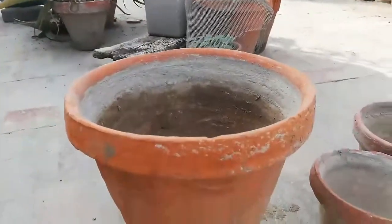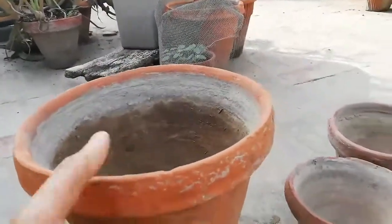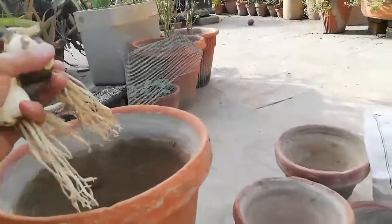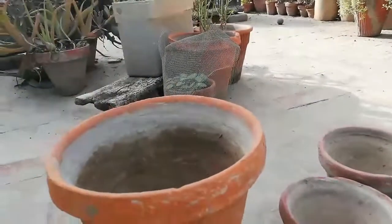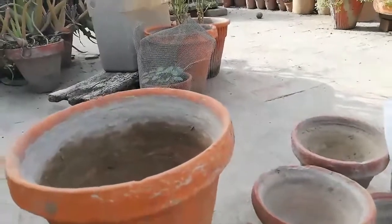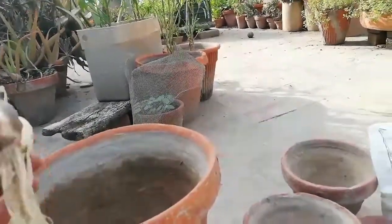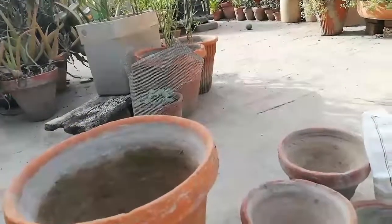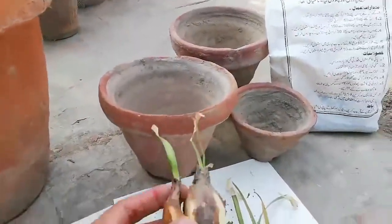This is a 12-inch size pot. For this size pot, you can plant three bulbs per pot. It's up to you — you can do two bulbs per pot or a single bulb per pot. Here you can check it out easily.